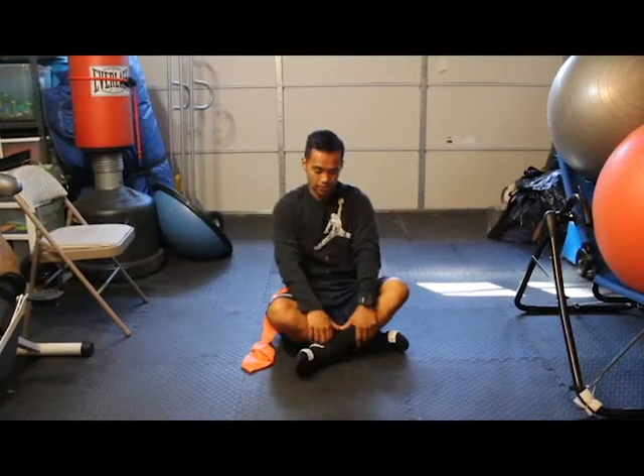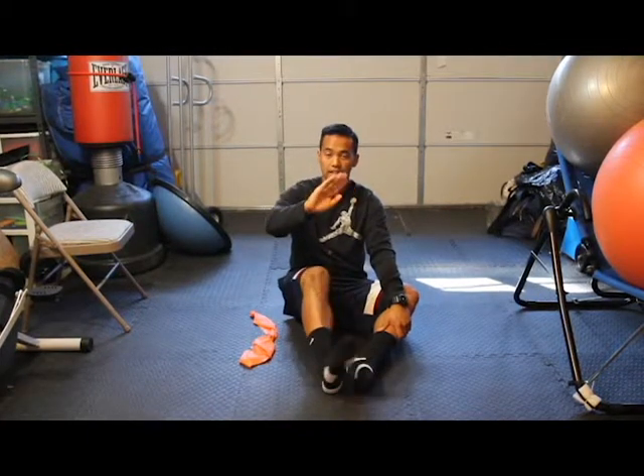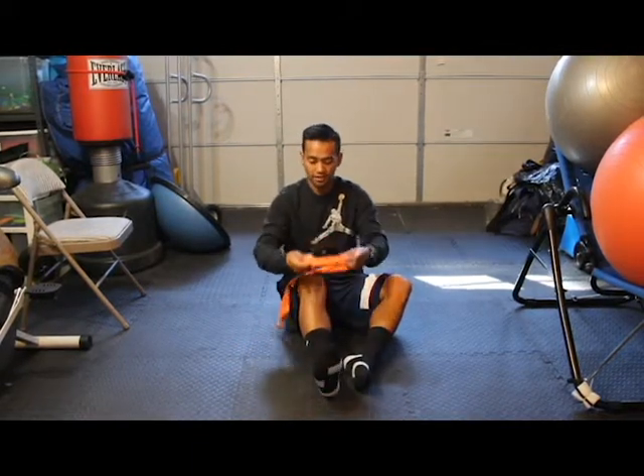There are four different motions in your ankle. We're going to do plantar flexion, dorsiflexion, inversion, and eversion. This works on the muscles around your ankle. So we're going to start off with plantar flexion.